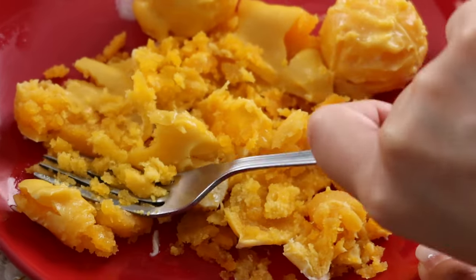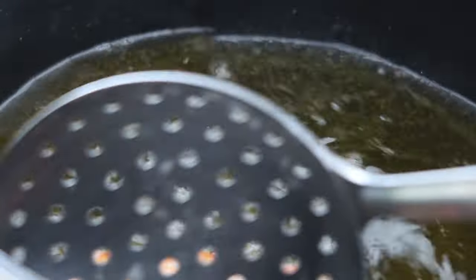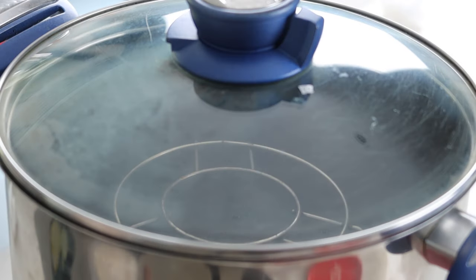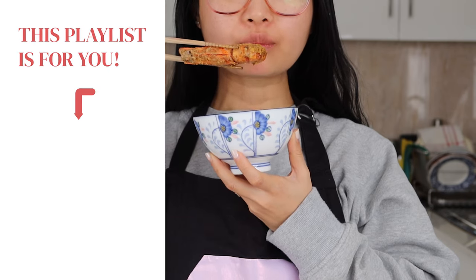Dad works so much, but I can be thankful that he always prioritizes family because that's how I connect with him. He finds the time to teach me and now I make the time to teach you. To remember more dishes that remind you of your family, like and subscribe to our channel for more. Now if this story takes you home, I've created a playlist of family dishes for you to enjoy. See you in the next video.